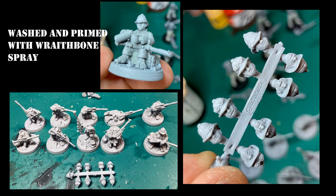The mold lines were minimal and the models are really nicely detailed. I did wash them because I initially thought they were resin, but I probably didn't need to with these. I washed them with soapy water, rinsed and dried them well, let them dry for a while, and then primed them with Wraithbone spray. As you can see the detailing on these heads is really, really nice.